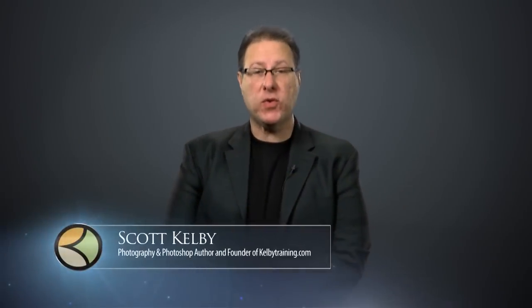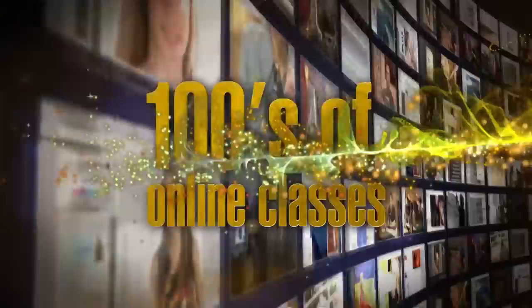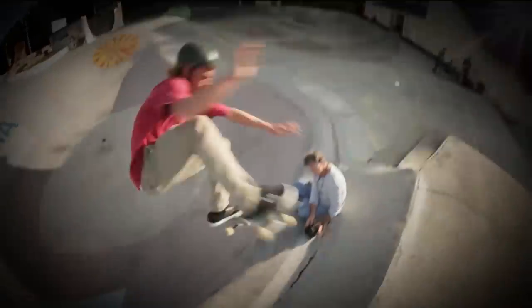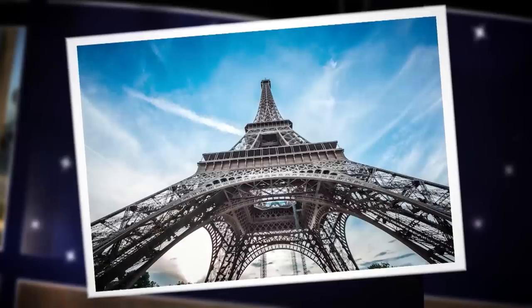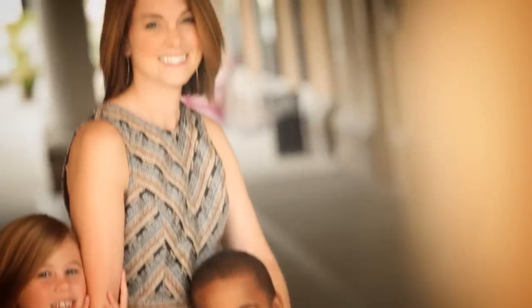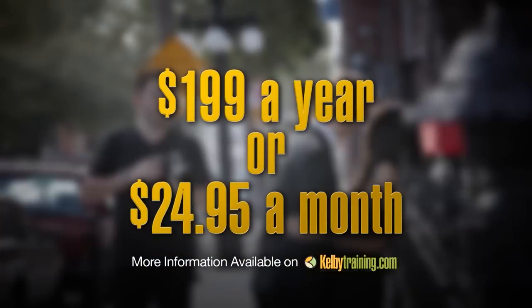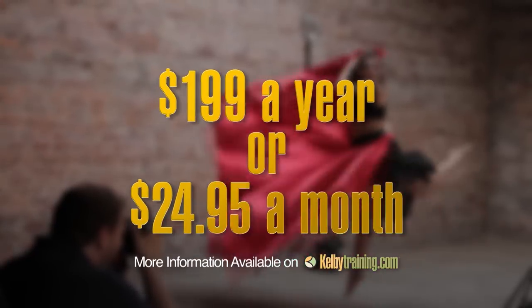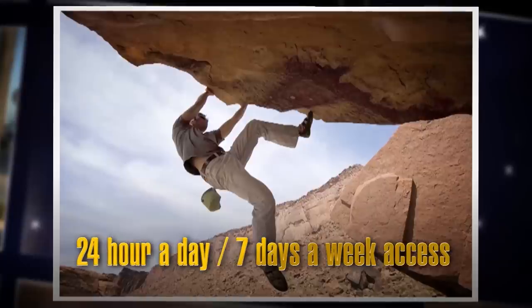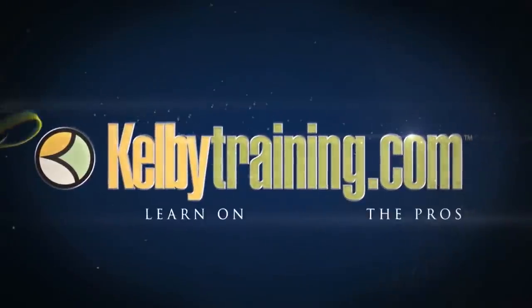Scott Kelby here and welcome to this quick tour of our online training. We have hundreds of online classes covering everything from lighting to landscape photography, portrait photography to sports, wedding, automotive photography, food, fashion, travel — you name it. You get all of this for just $199 a year or $24.95 per month, with 24-hour, 7-day-a-week access from anywhere in the world.